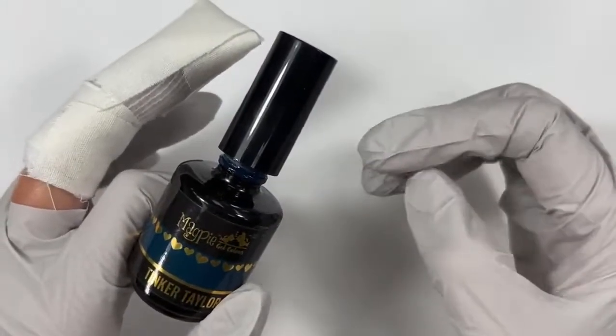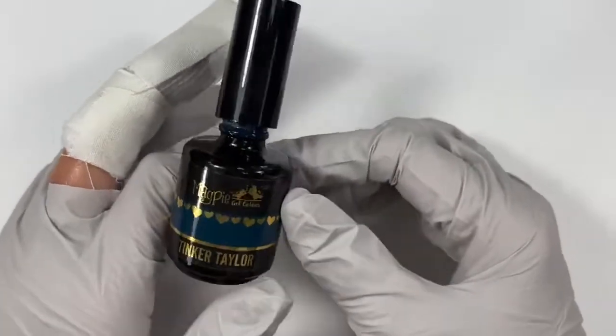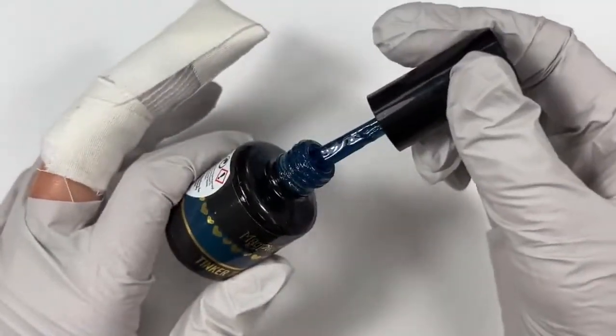Denim Jean is kind of like Seabreeze, but a little bit more periwinkle. Next up is Tinker Tailor, which is one of those darker teal blues.